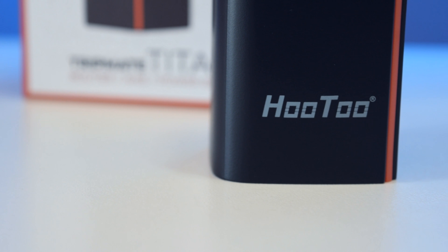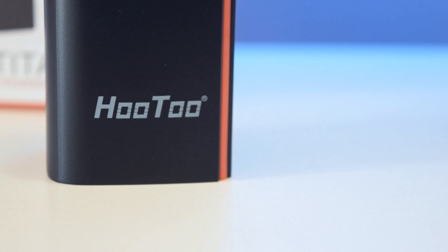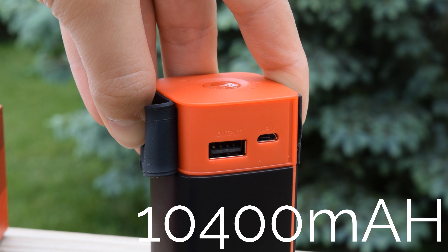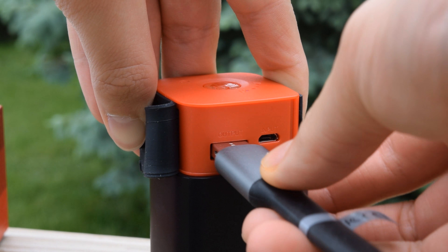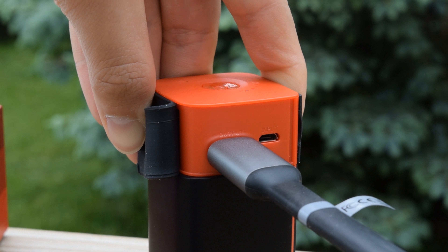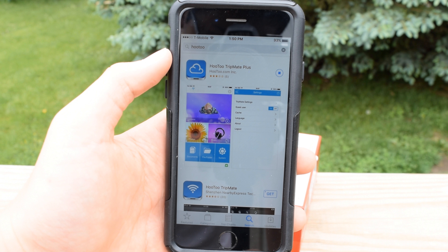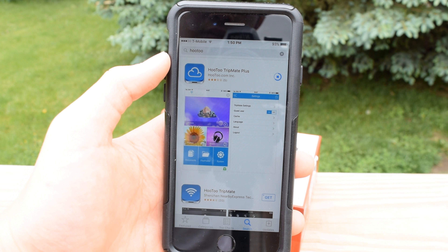I've been using this for about a week now and I gotta say I love this thing. The triple functionality is just great for the price you pay for it. I used it to charge my phone and one time I was really bored so I just got a flash drive with a movie on it and plugged it in and streamed it wirelessly using the Tripmate app. There is a bit of stuttering if you skip around a ton but if you watch a video from start to end you won't have any issue.